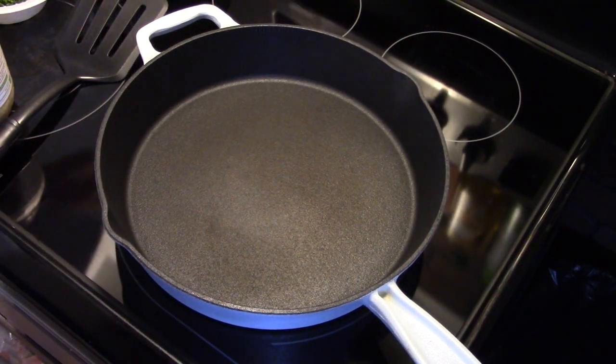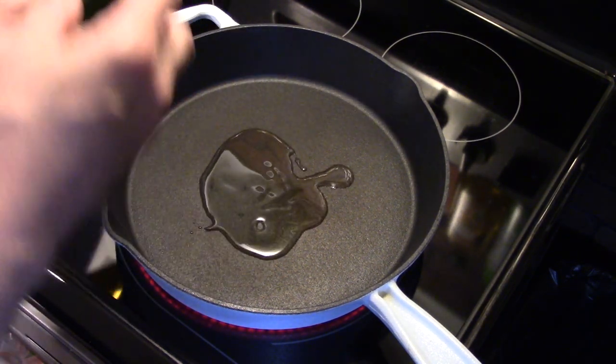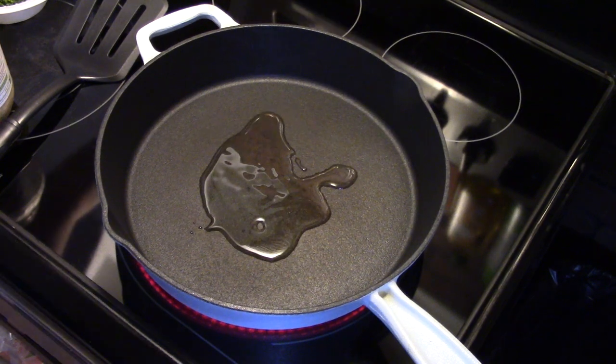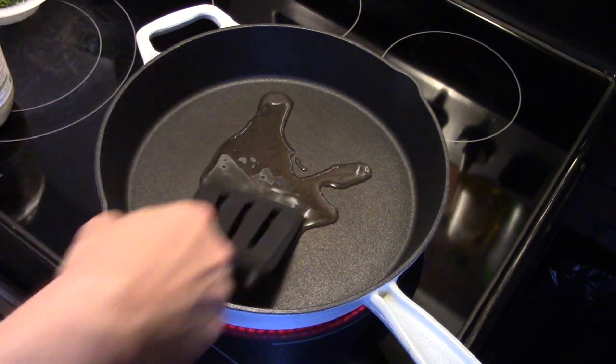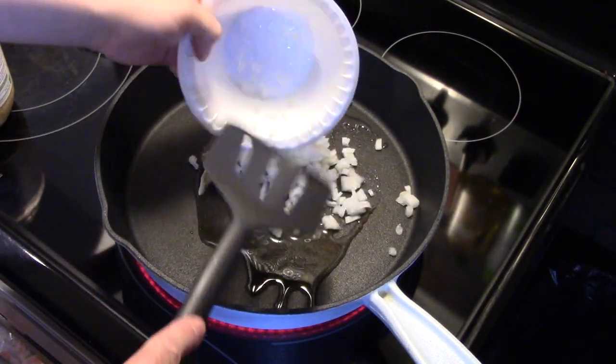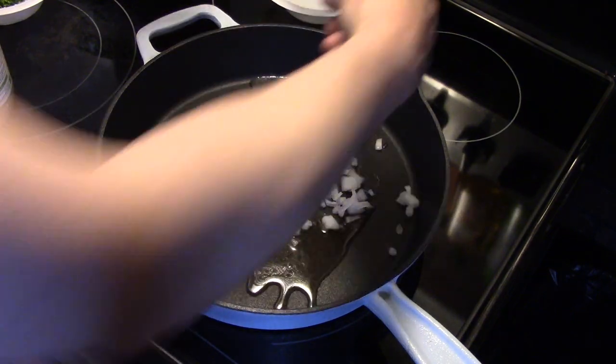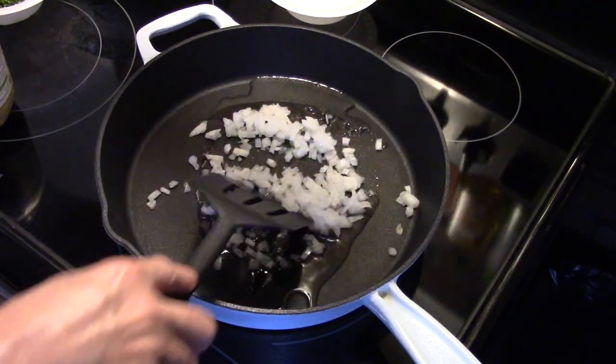I'm starting out in a skillet I preheated. I'm going to add a little bit of olive oil to that. Let me smear this around — I have one onion that I diced up fine. We're going to get that in the pan. Let me turn my heat up just a little bit.